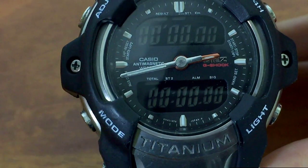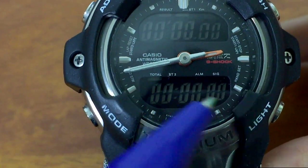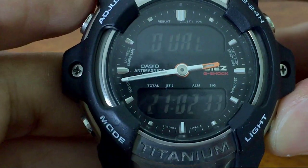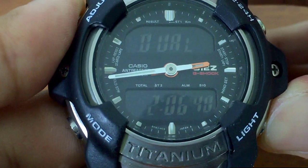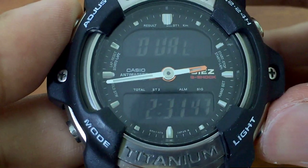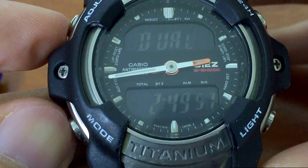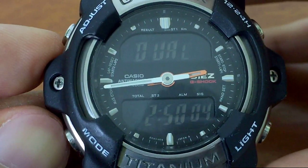I haven't stored any information yet so nothing will appear there. Basically this will be the stopwatch and lap time — we'll get to that shortly. Let's go to the next one: dual time. In here you can set up another city code. UTC time right now is at 2:49. You can set this based on your preference — your country, or just 10 minutes ahead of your local time. It's very customizable. Let's set it to 2:49 — done on dual time.